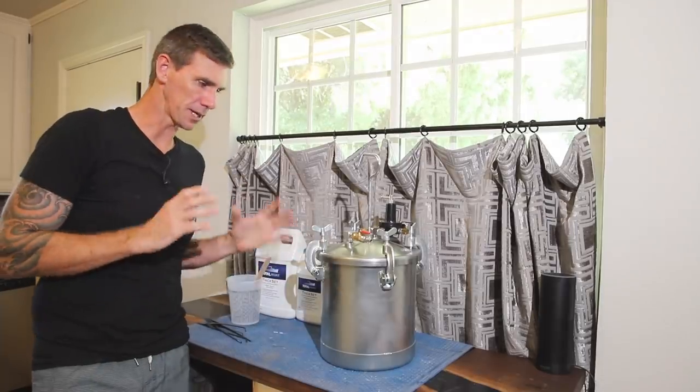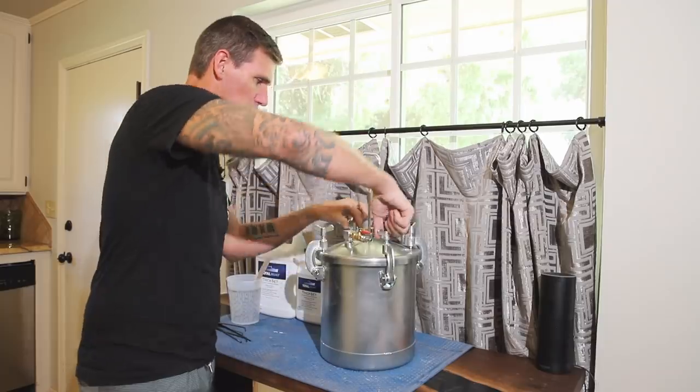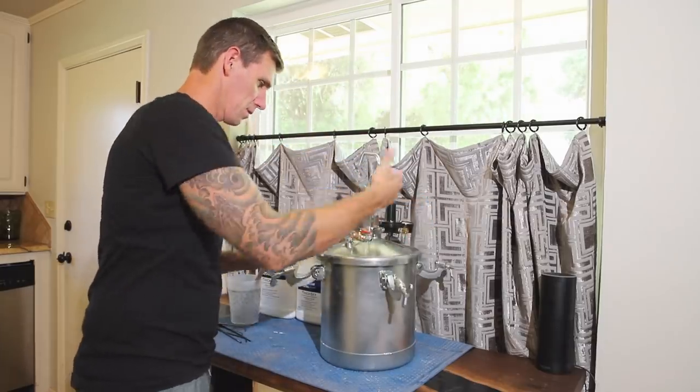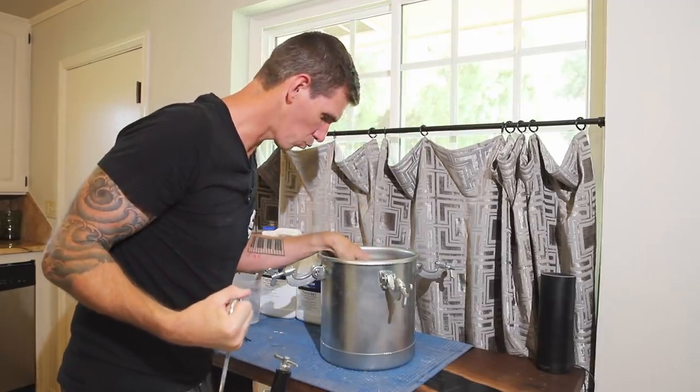I've moved everything into my kitchen — it's really hot and really bright outside. Let's crack this thing open and see how that first pour went. Oh, that looks really, really good.